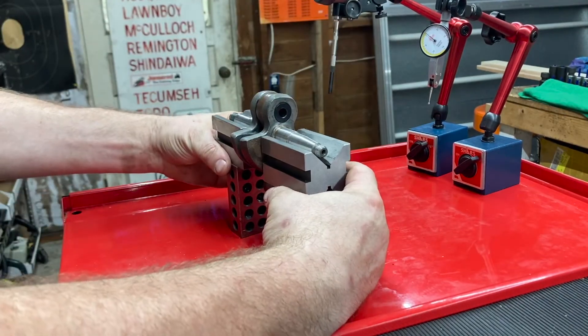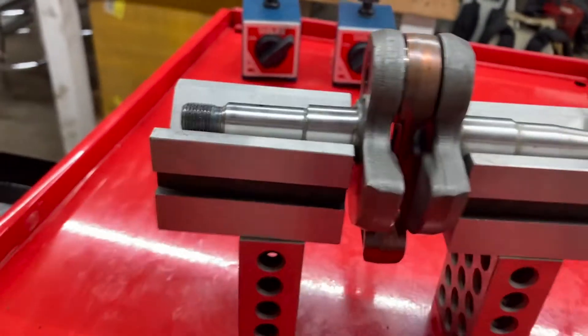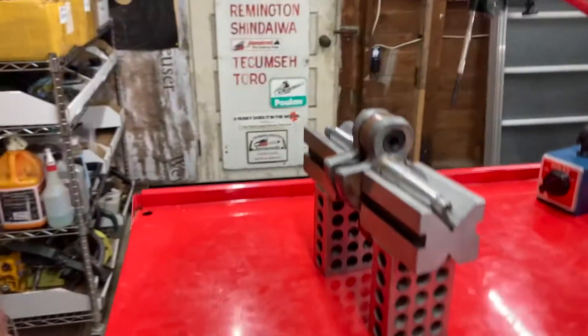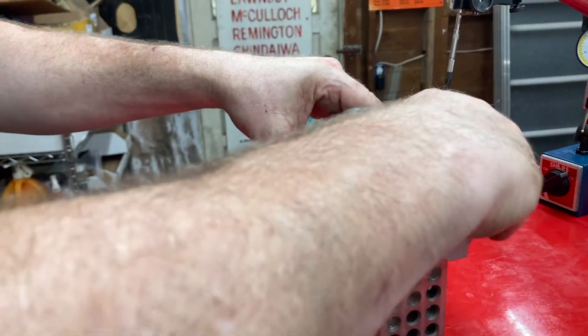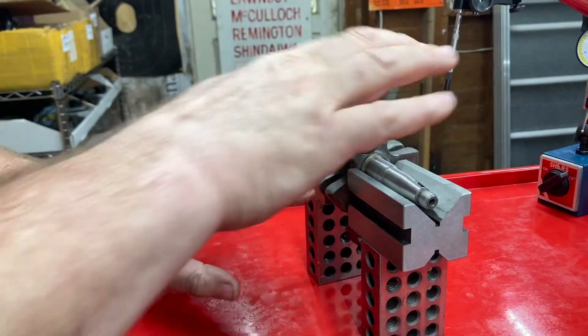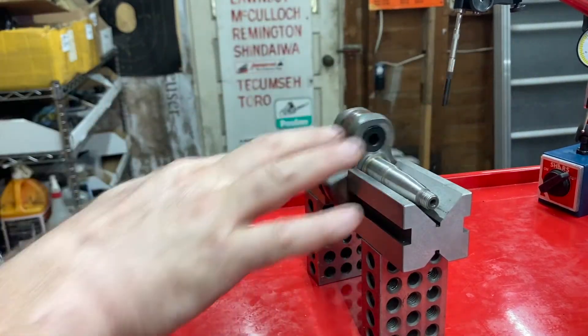You center your crank. Make sure you've got a little tiny gap — nothing touches on either side — but that everything is supported as much as possible and that your crank can turn freely.